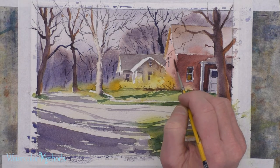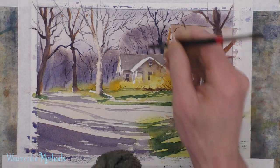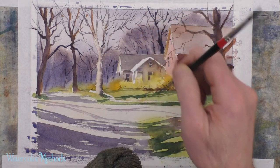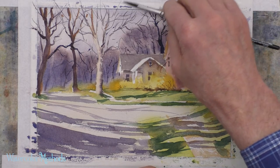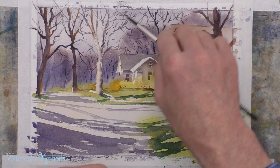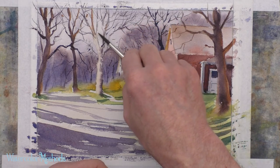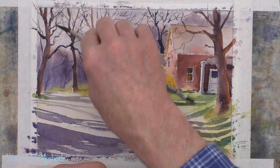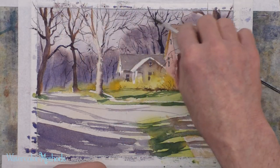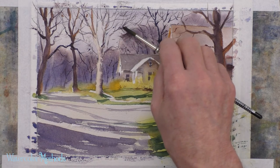Directing branches toward the forsythia is really a great role and important function of tree branches in a composition. I get my smaller round — I've got a lot of that same tree color, the deep red-violet, and I blotted it a little bit. That's going to allow me to get some indication with this rough brushwork of finer branches up in these trees. This is work that you can really do a lot less of than you think.